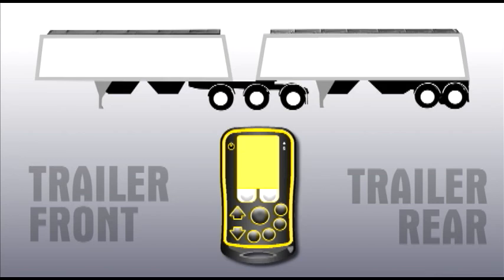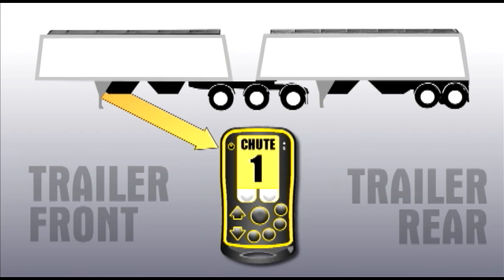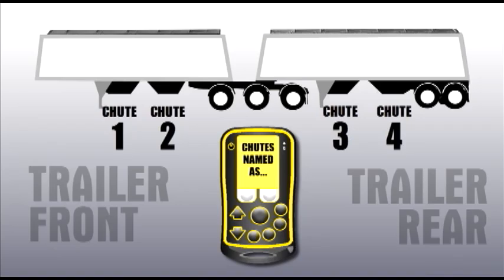When adding multiple tarps, chute openers, or augers, they will be added in the order they are taught to the remote. For example, if you are pairing a two-hopper trailer with chute openers, teach the front hopper to the remote first and it will be called chute one, then the back hopper will be taught as chute two.